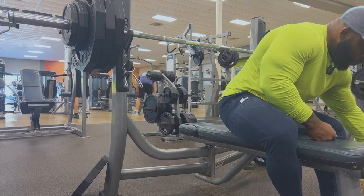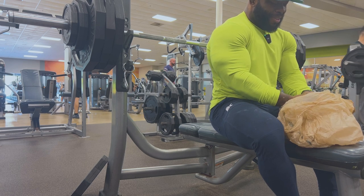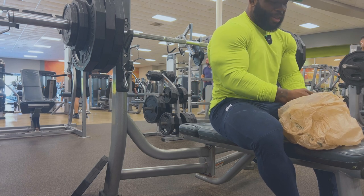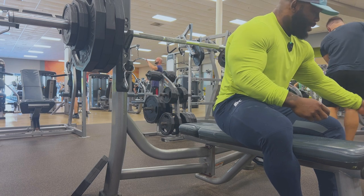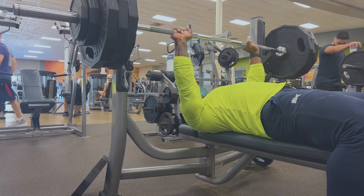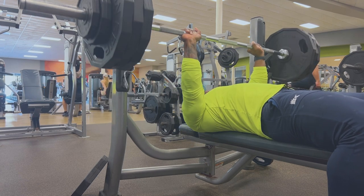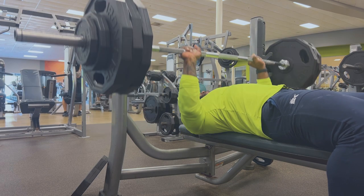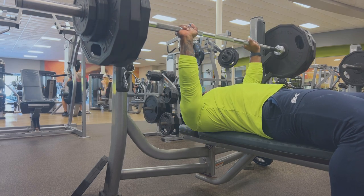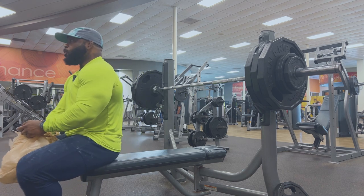This is probably going to be the last set. I'm hoping it's the last set — I do not want to put the quarter plates on. All right, let's get this. Last set, I promise, then we're gonna move on.